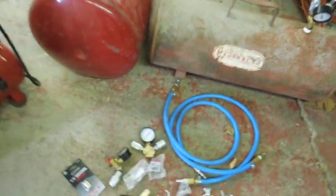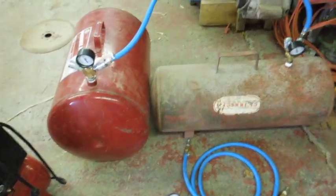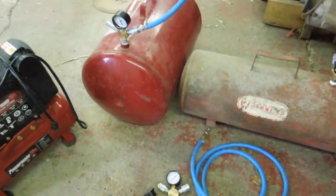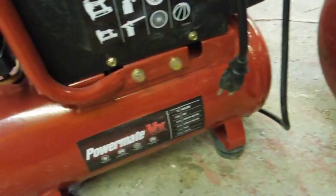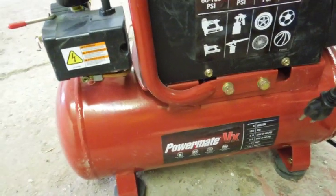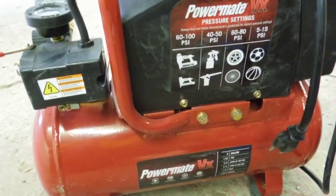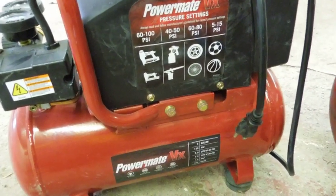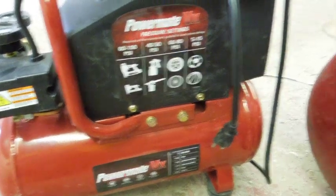I had one more tank, but it was from an old air compressor. That's another point too — if you've got an old air compressor that the compressor has gone bad on, and the tank still holds air, you can still use it as storage capacity.